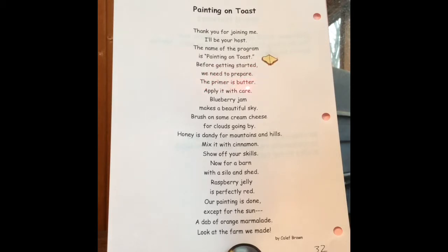The primer is butter. Apply it with care. Blueberry jam makes a beautiful sky. Brush on some cream cheese for clouds going by.